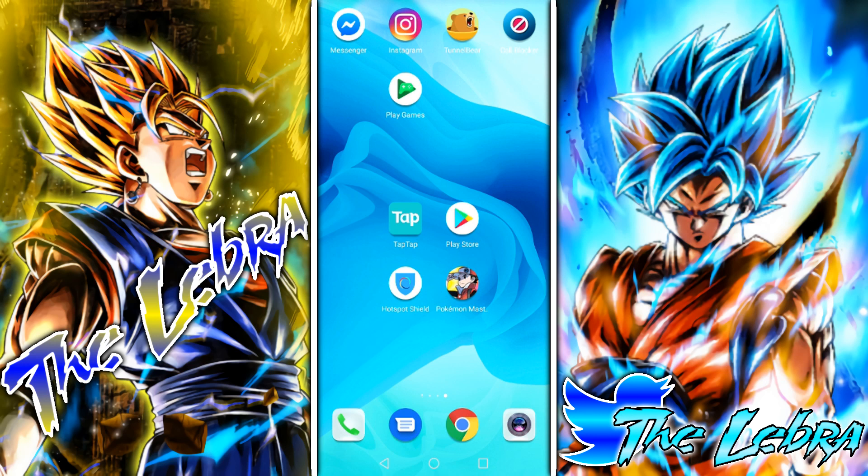Welcome back guys to another video. Today I'm gonna be teaching you how to install and play Pokemon Masters. There's a few things you're gonna need: the TapTap app and a VPN, because you can only play it right now outside of Singapore and Canada.